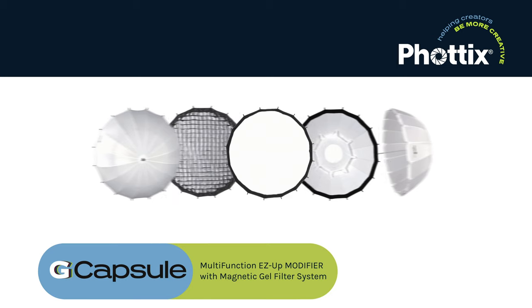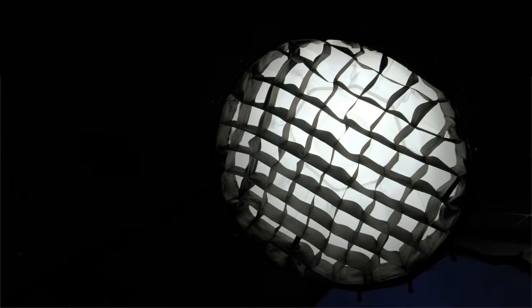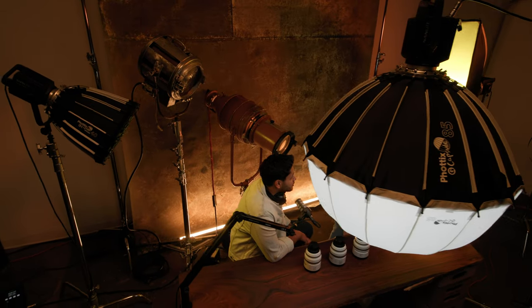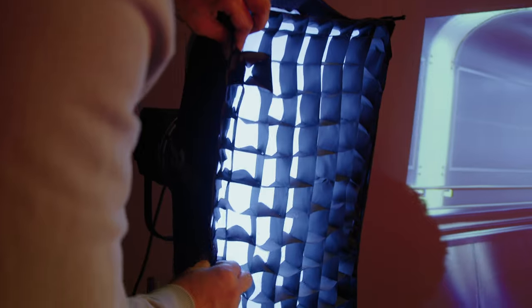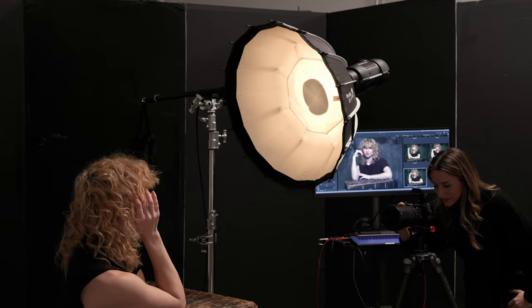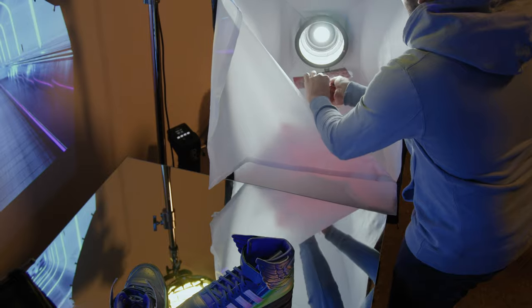The Photix Capsule gives you five configurations in one softbox: soft reflector, beauty dish, softbox, lantern, and umbrella. The price is modest but the features aren't. We included a grid, translucent inner baffles separate from the beauty dish baffle, and the easiest gel holder you have ever used. It connects magnetically and you can easily place any of four included gels or cut your own.